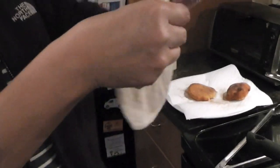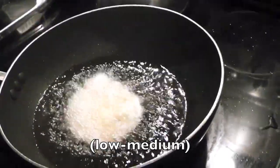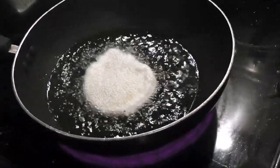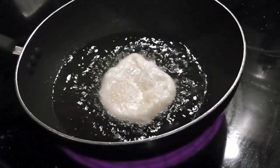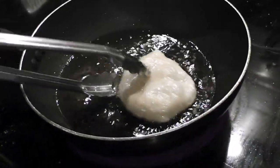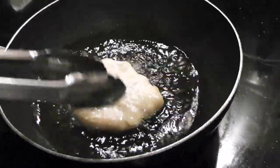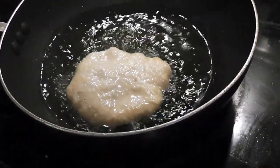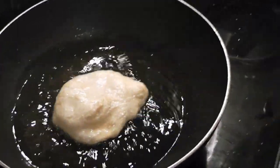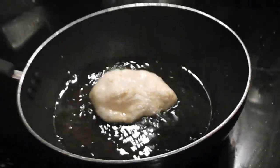Now after she got it into a ball she's just stretching it out like this, and now we have some heated oil — we have this on about four, and as you can see it's just like bubbling and frying. You turn it over and you can see all the bubbles in it and stuff. It's really, really easy to make. We have the stove on four so it's not exactly high — it's kind of like medium low.